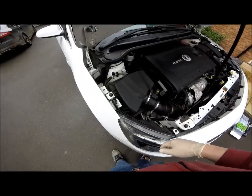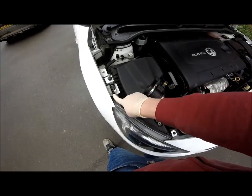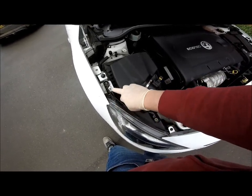If you have a facelift Astra J or the GTC, the bracket on the headlight is much lower profile, so you do not need to fit the plastic spacer.